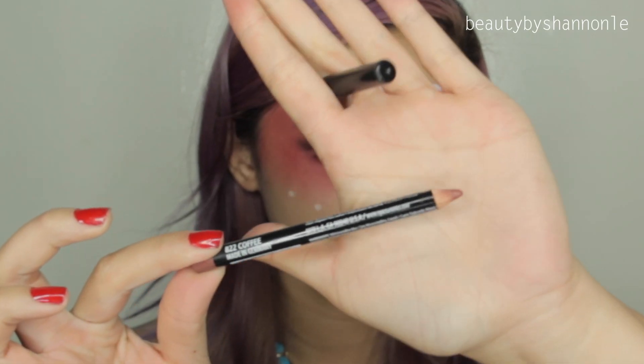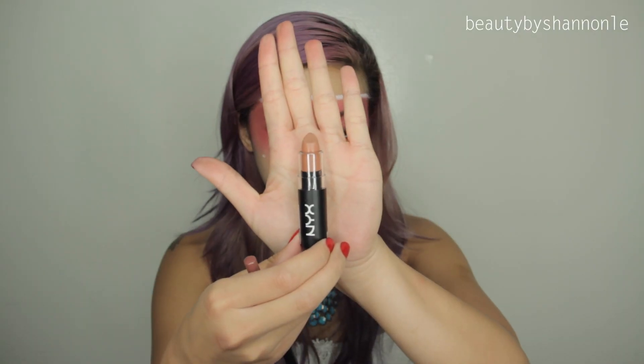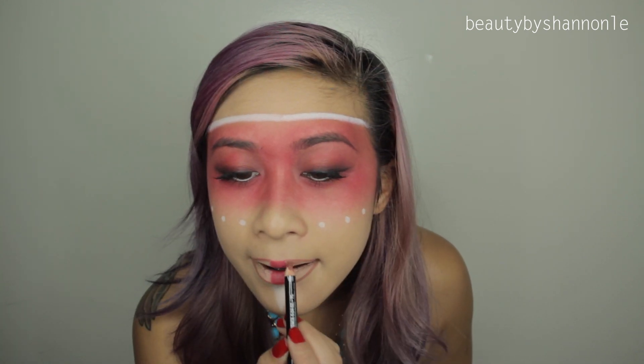Then I decided I wanted a little bit more white at the top of my face so I decided to make this white line above the red. And I thought my lips were looking a little bare so I'm using this lip pencil by Nabi in Coffee and my NYX Matte Lipstick in Sable, and I'm going to be applying that around the red on my lips.